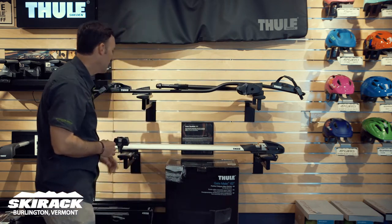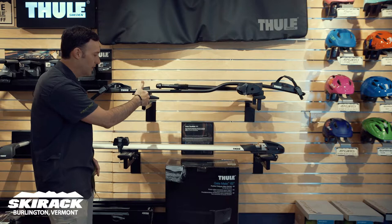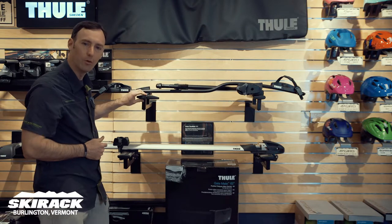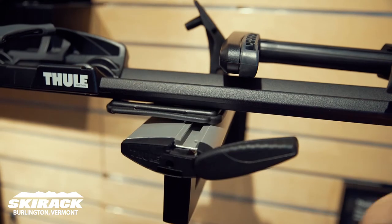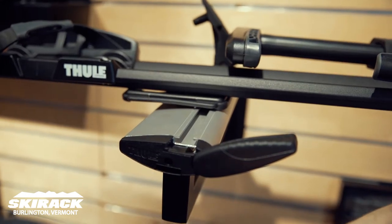This rack is also nice — the ProRide is kind of cool because it will go into the channels of the T-Track for the Thule Aeroblades, so if you do have Aeroblades, you've got the ability to go straight to that T-Track and not have to worry about anything going underneath the bar.